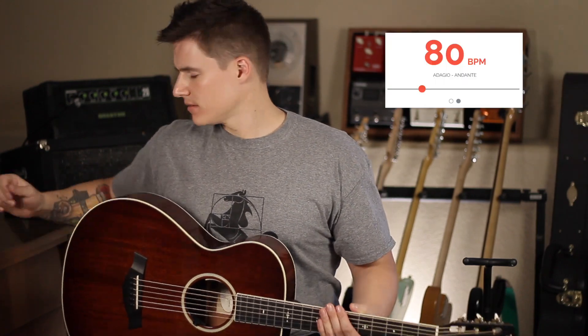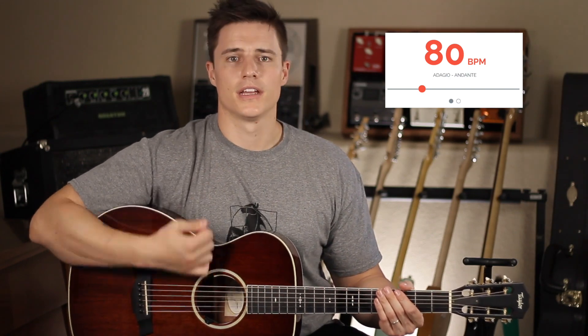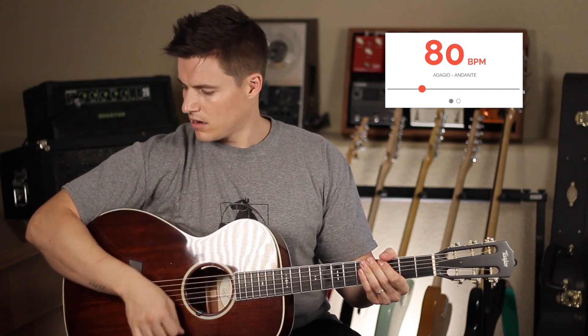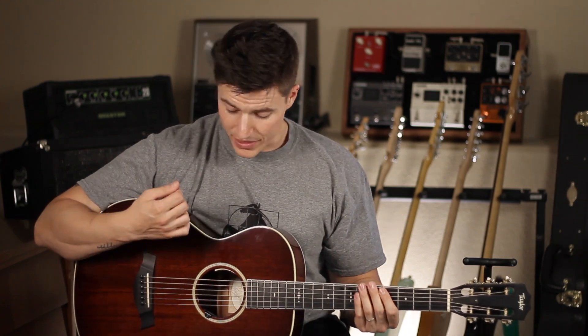While switching between quarter notes and eighth notes, you can add a section where you're improvising. Here's quarter notes, here's eighth notes, here's my improvising. That's way more fun than just doing straight quarter notes and straight eighth notes. If you add some improvisation to it but you stay with the beat, you're going to come up with interesting strumming patterns.